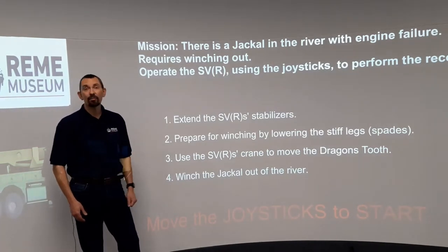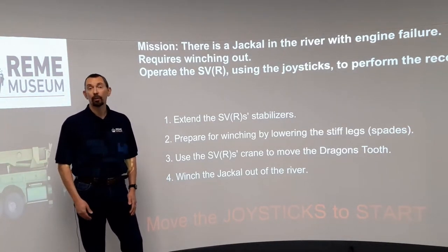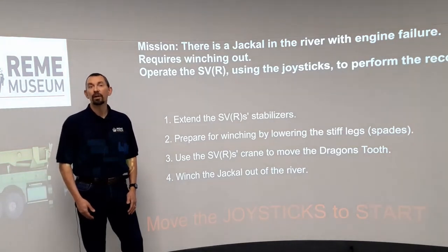This game takes you through all the stages — from lifting and moving objects out of the way using the crane, to winching out your Jackal using a pulley. But what are pulleys? Well, hopefully this video will explain. Welcome to the REME Museum's Guide to Pulleys.